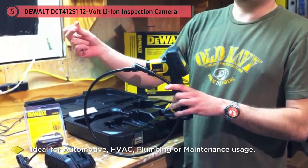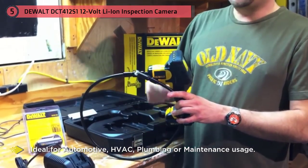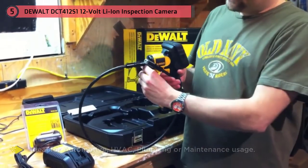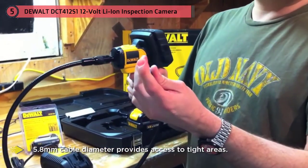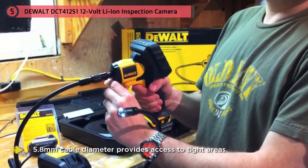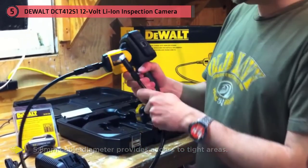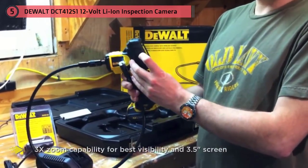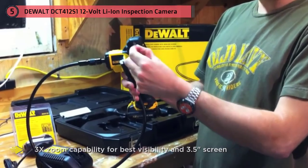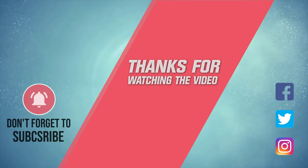Its removable wireless screen provides ease of viewing when in tight areas. Photos and videos are captured on a micro SD card (not included). The inspection camera features 3x zoom capability for best visibility and a 3.5-inch screen. The three-foot cable is waterproof with 320x480 DPI resolution. It includes a fast charger and kit box. For more details, click the link in the description.